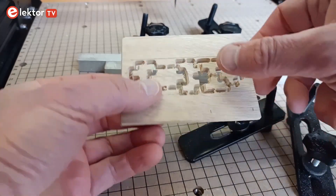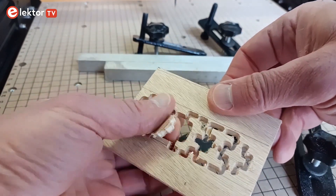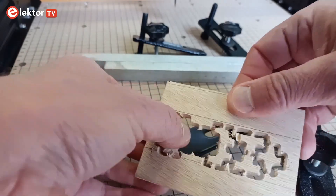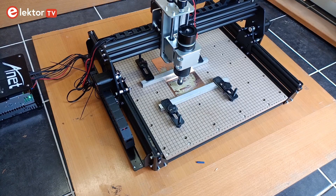If you made it this far, you are ready to go further. However, please keep in mind that this is not simply a matter of pulling a model from a website and printing it. Obtaining good results requires a lot of patience and experience. Have fun!